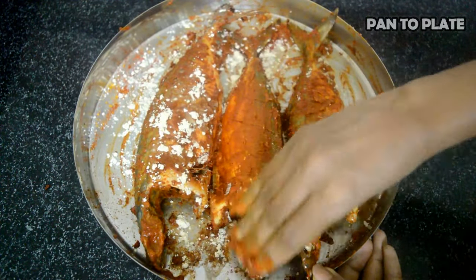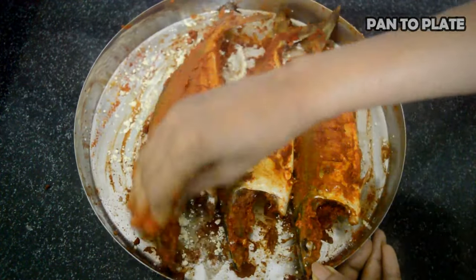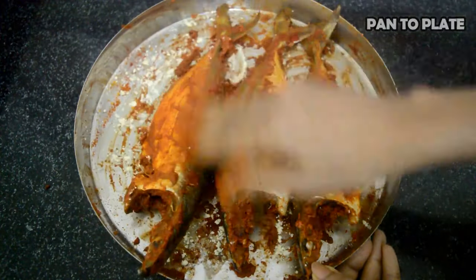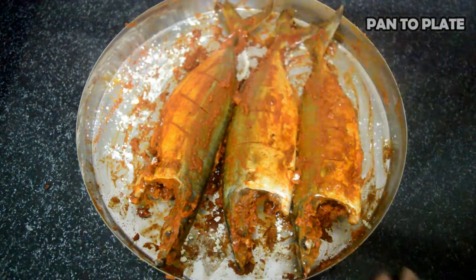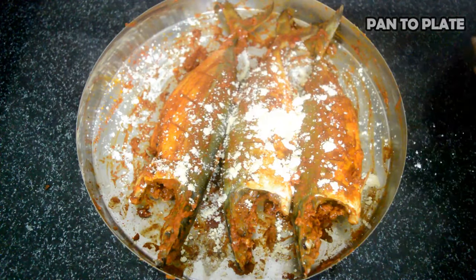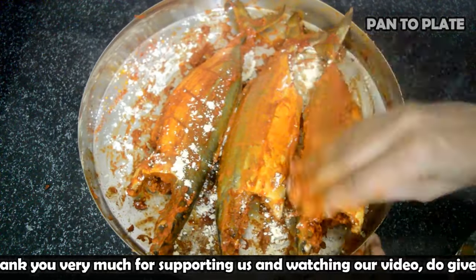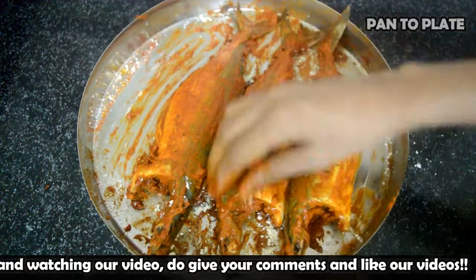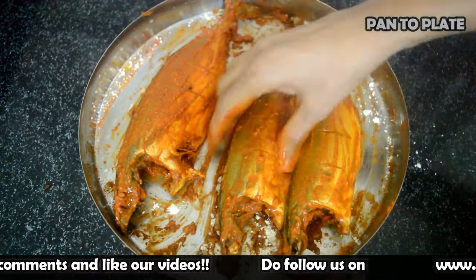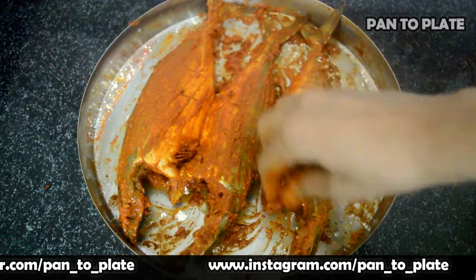Flip the mackerel fish and in the same manner sprinkle some chickpea flour on the flip side of the fish, sprinkle some water, and fold it with the marination. As the mackerel fish has been marinated and folded with the chickpea flour, it's time for shallow frying.